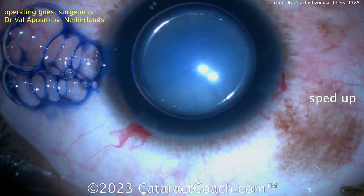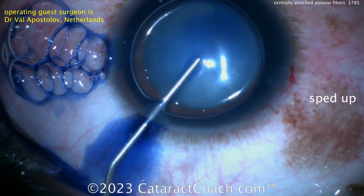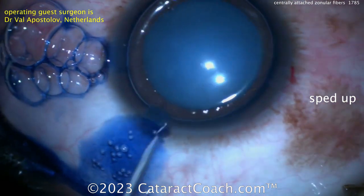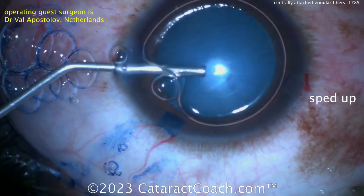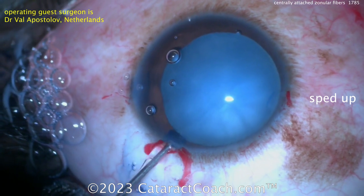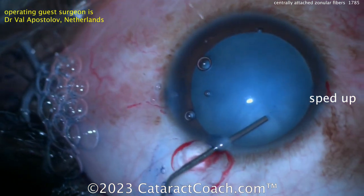You can see the trypan blue dye going in to stain the lens capsule. The patient has obviously a very white cataract, very opaque. Spreading out that dye a little bit here. Here comes the viscoelastic. And you can see, if you look very carefully, there are some zonular fibers there.